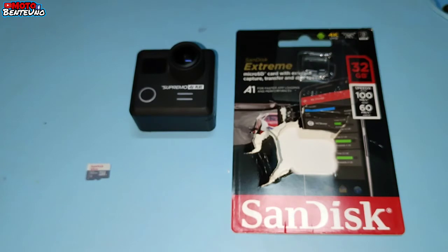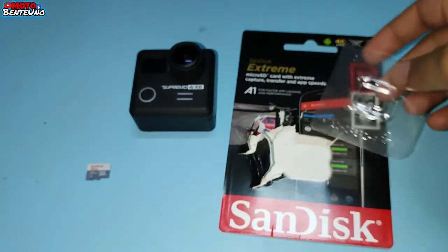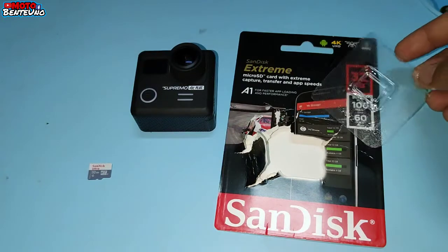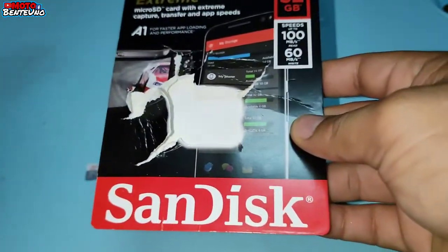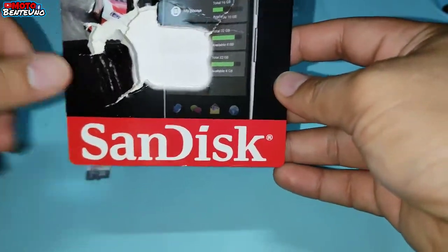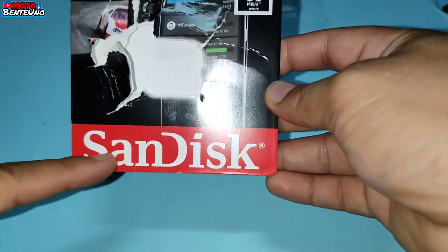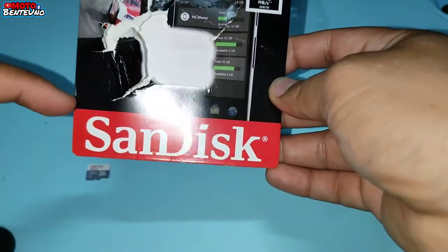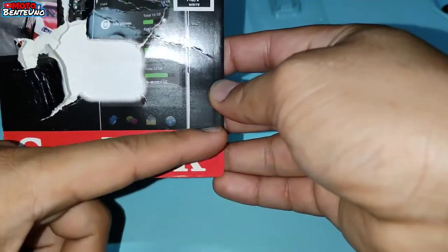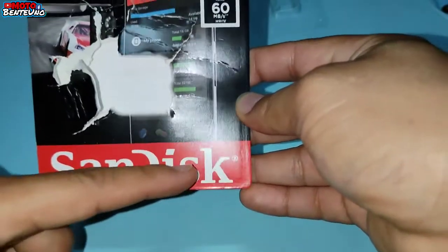So yung mga nagtatanong about sa aking last vlog, about sa issue ng Supremo 4K Plus — kasi nga daw hindi nasisave yung mga video nila o nag-flash yung screen habang nag-re-record — itryan nyo pong mag-change ng SD card, yung original po. At saka dun po kayo bumili sa Octagon. Kung bibili kayo ng original na SD card, may pinagkaiba kasi sila about fake and original. Ito sa lower part, yung may Sundest, yung sa fake, yung pagka-red nya dito is medyo makulapaw.